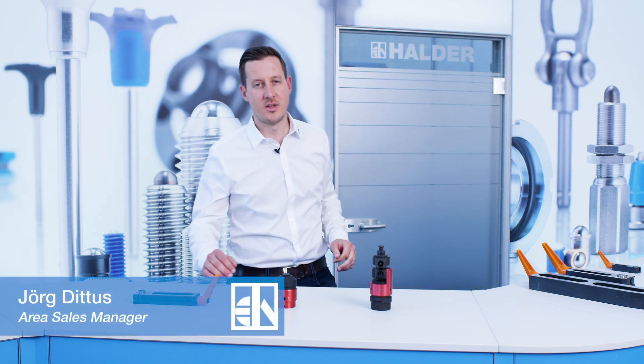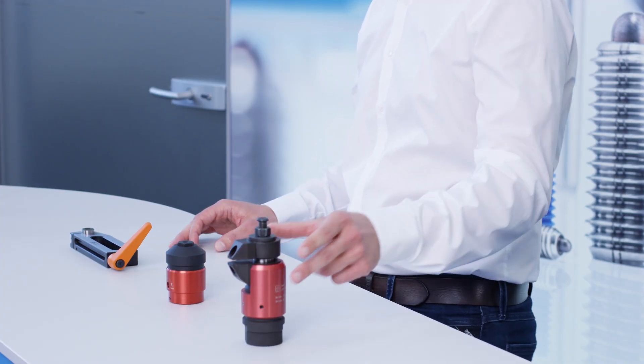Welcome to today's product presentation of Erwin Halder KG. My name is Jörg Didus, and I will present you with solutions for supporting workpieces and suppressing vibrations. I will show you the bedding support, the supporting element, and the floating clamp.